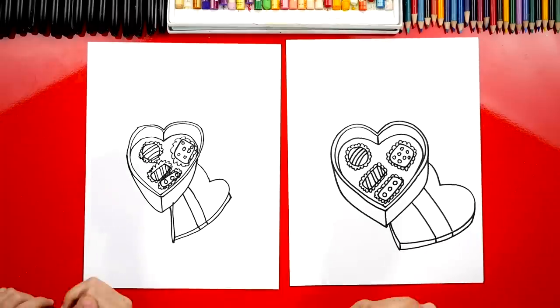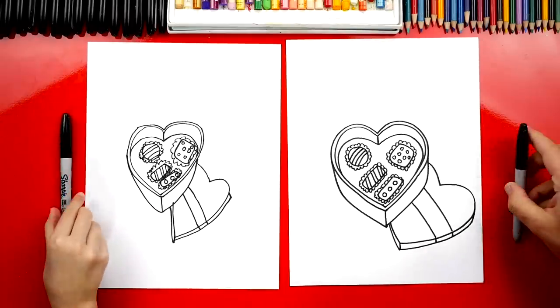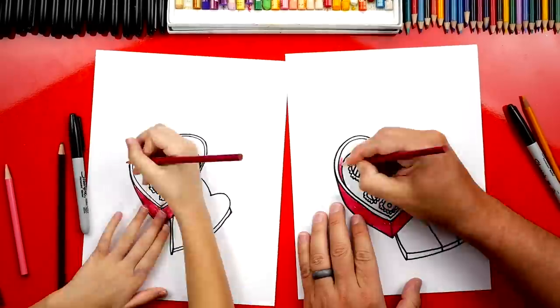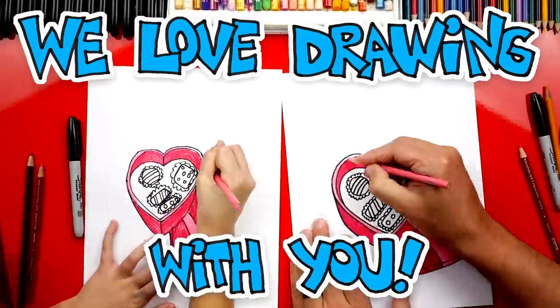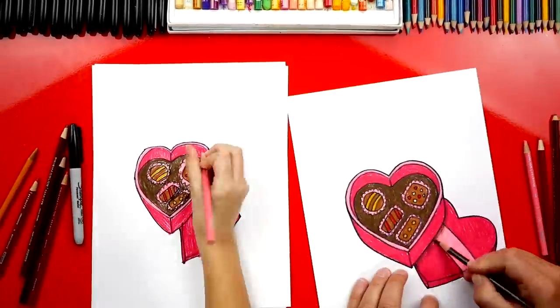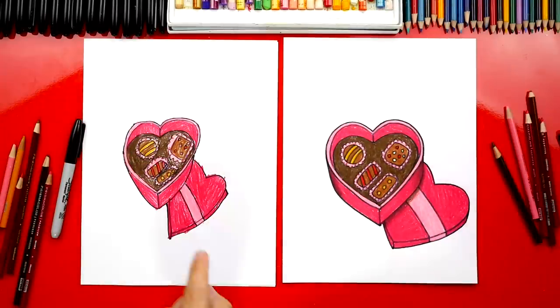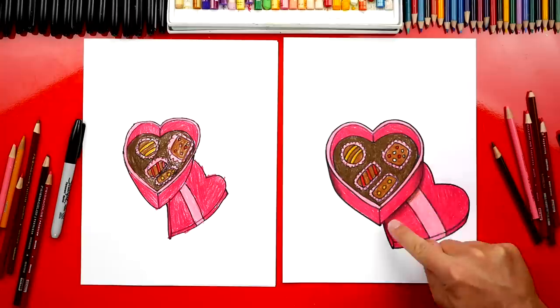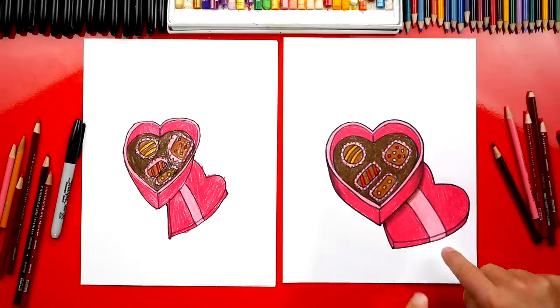All right, we did it - we finished drawing our box of chocolates! Now we still need to do one last thing to make it look even better. Color it! We're going to fast forward one more time, but at the end you guys can pause it to match the same colors. Great job on your box of chocolates - I love how you colored it. I also added some shading on the side of the heart and underneath where the lid is to make it look a little more 3D, but you can leave that off to keep the lesson a little easier.